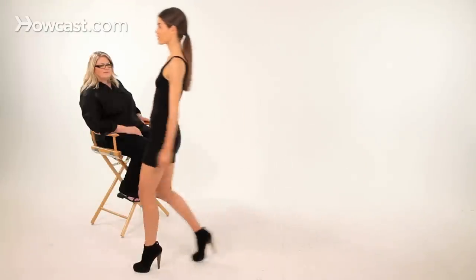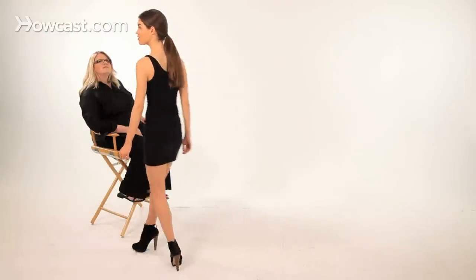You might be carrying a bag, so that might be something that you're doing with your hand, but it's really an accessory. Really what you're showing are the clothes. You want to keep it very simple — you're not really doing too much with your arms, not like how you normally would when you're walking.